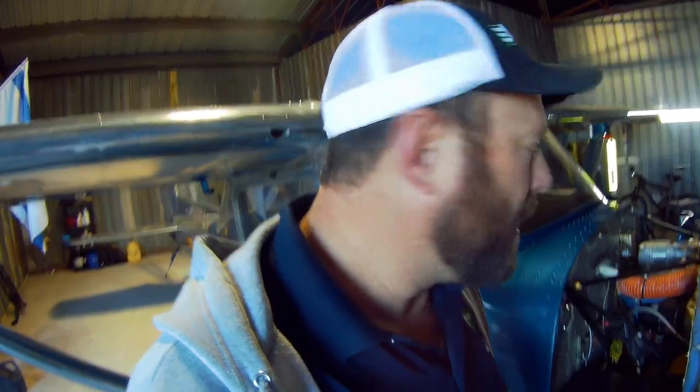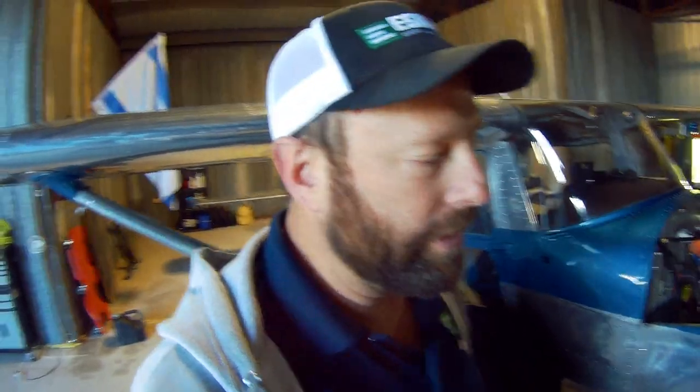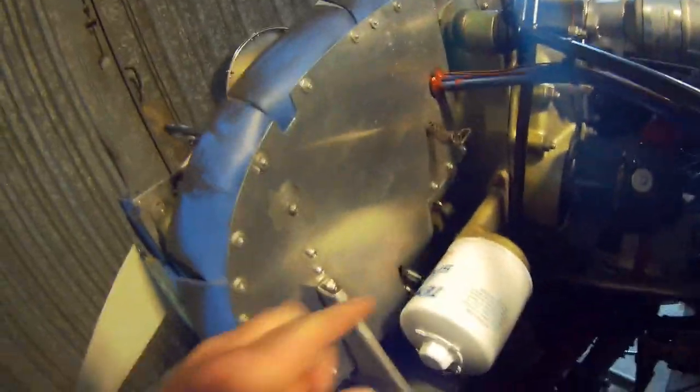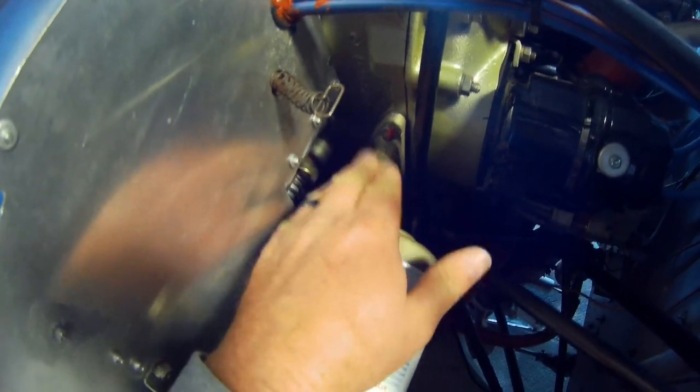One year I was like, I'm tired of messing with this thing. An oil filter does a much better job of keeping contaminants out of the engine and you can run about 50 hours on your oil under normal clean operating conditions. So I thought, I'm going to do the upgrade and go to an oil filter, so I went and purchased...